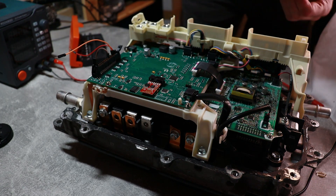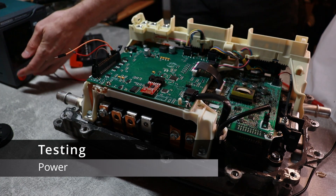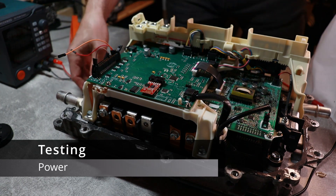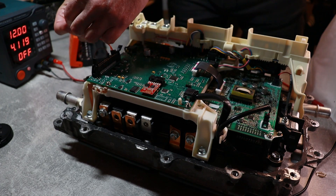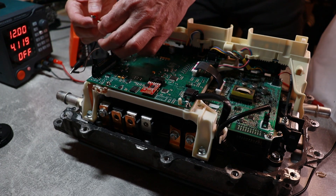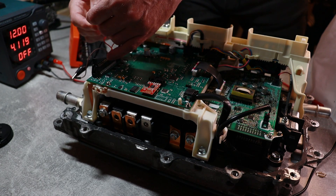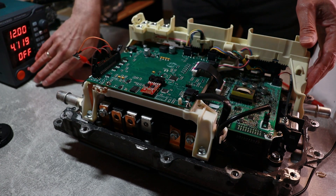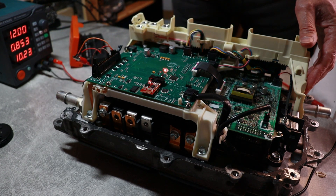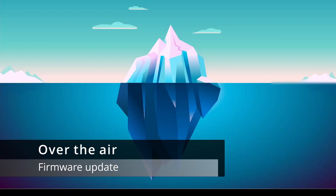I use a current-limited power supply. First I tested the power with the current limited to 200mA to ensure that nothing is short-circuited on the board and it's not drawing too much current. Now I can connect both pins together and enable the power from the power supply to be delivered to the PCB. You can see the LED is on and flashing.